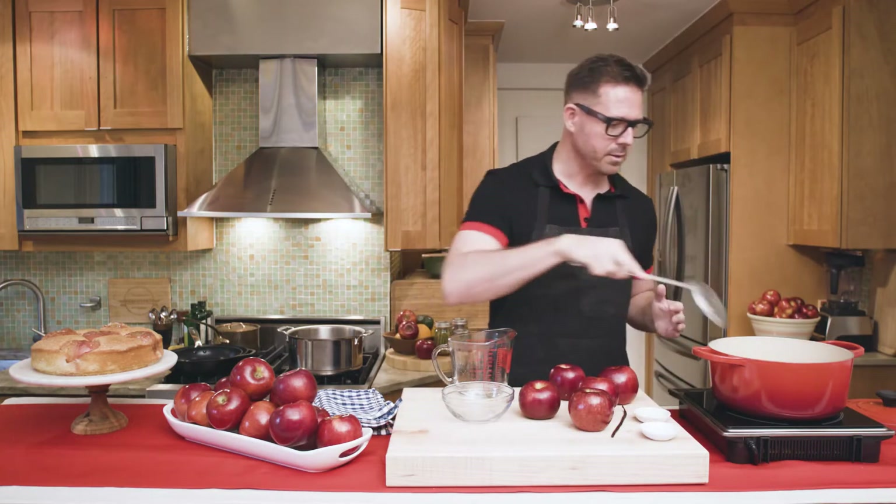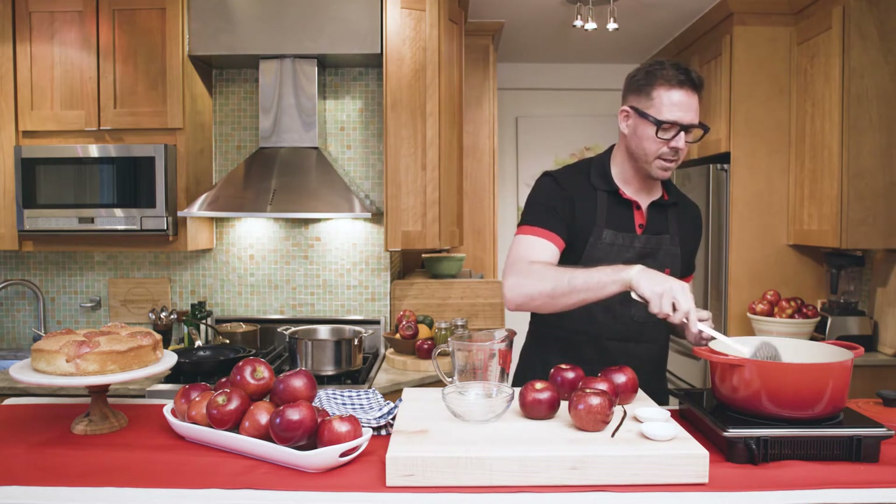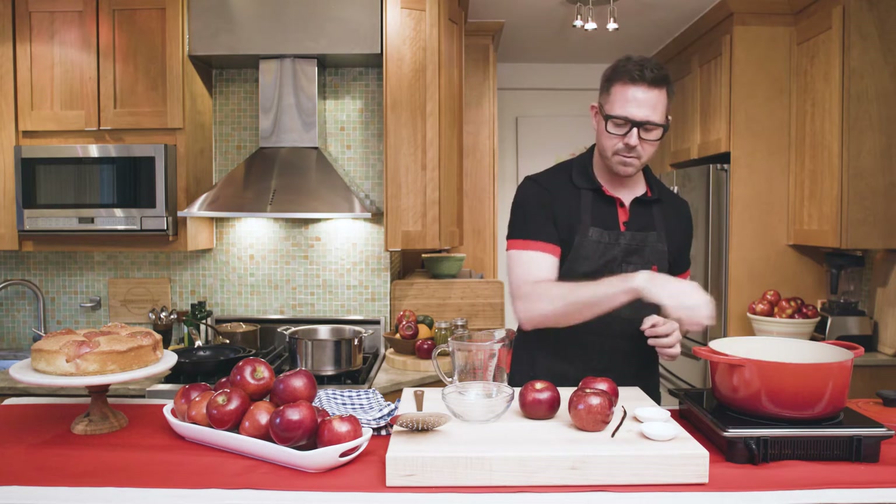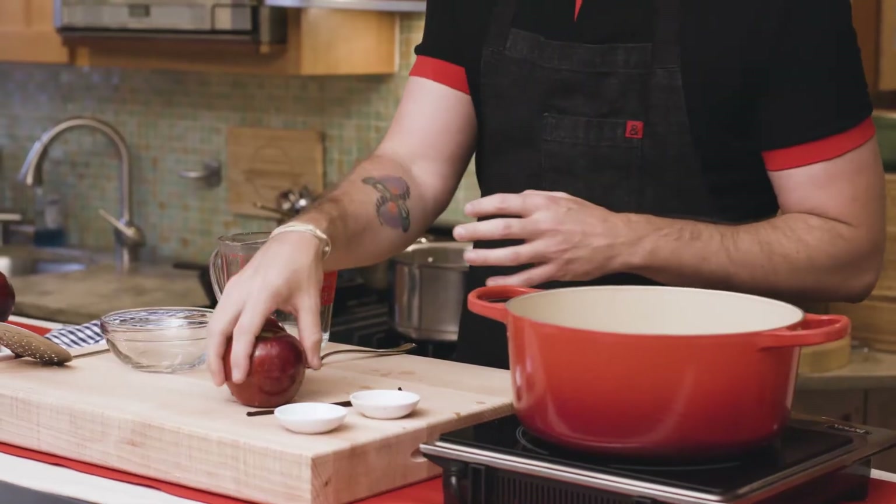I'm gonna bring this to a boil, mix it together, and then I'll drop all these apples in. Cook them for about 10 minutes until they're done.